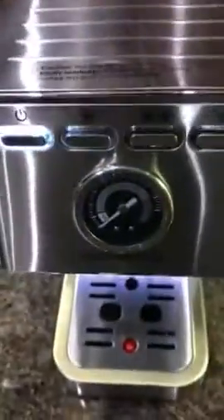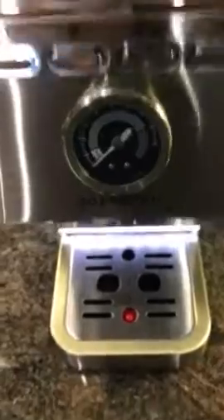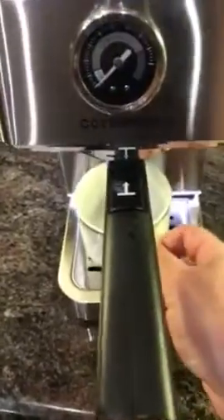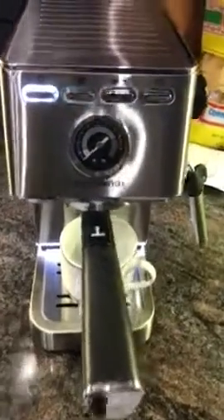You can see it's still blinking and still warming up. You notice that the gauge on here never starts moving — never shows that it's warm or getting warm. The only time that gauge actually moves is when you turn the machine on. I'm going to put my cup underneath here and wait for this to warm up.